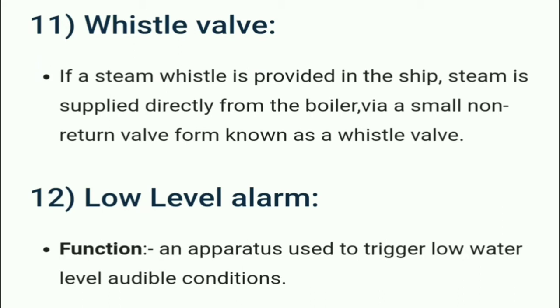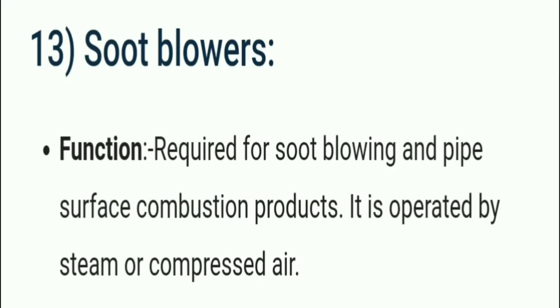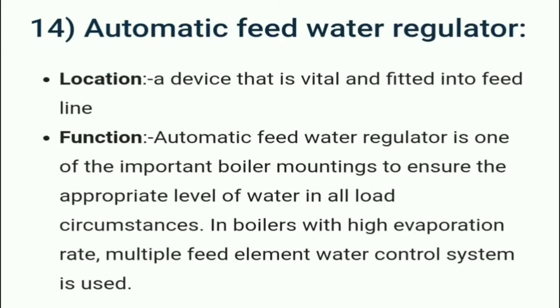The low level alarm is an apparatus used to trigger an audible alert when the water level drops to a low level. The soot blower is required for soot blowing and cleaning pipe surface combustion products. It is operated by steam or compressed air.